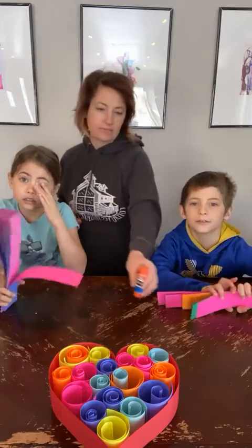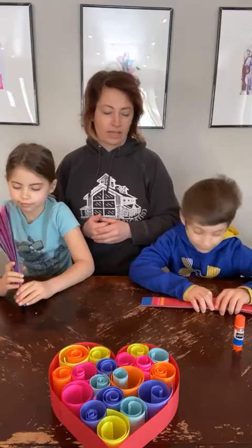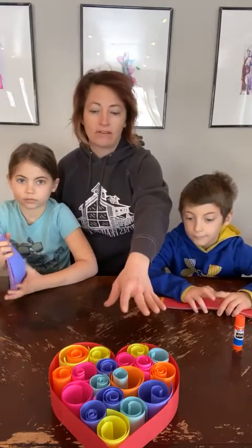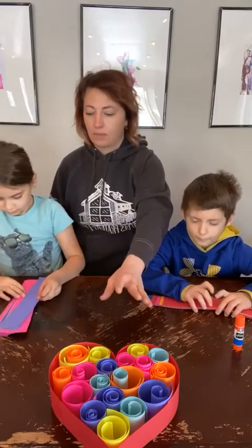Hey guys, we're here for kids art this morning. We are going to be doing a project with beginning quilling. Quilling is essentially rolling paper, or different materials as well. We have all of our stuff already cut up and ready to go here — this is sort of the project we're going for.